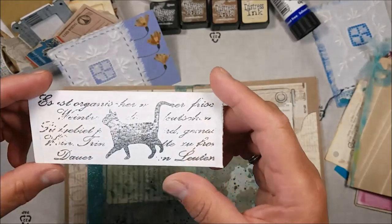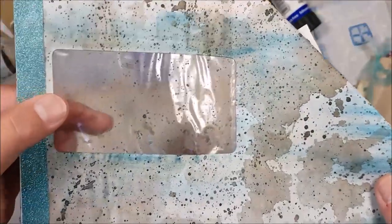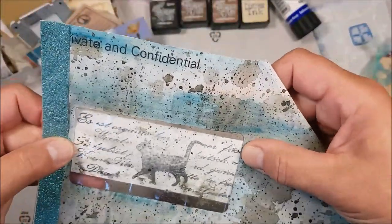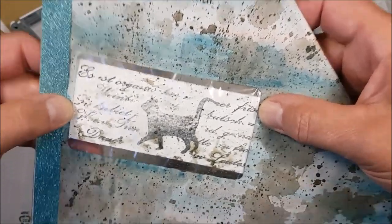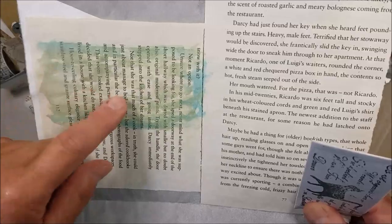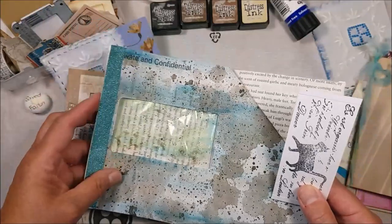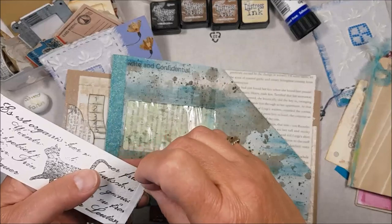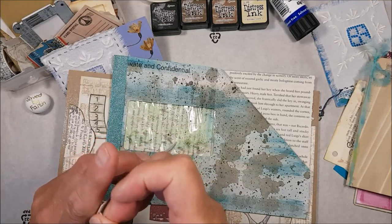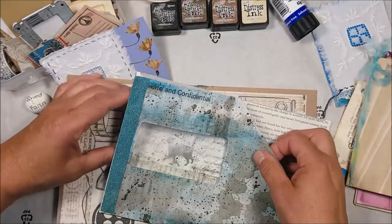I have this stamped image I've done on a piece of old watercolor paper with a cat, but I don't want it to be dominant, so I'm going to put it behind this window of the envelope. I've even splattered on there so it gives it a slightly textured background, making the image feel as if it's way in the background. I've also put a bit of metallic watercolor on the book-page paper so it isn't a completely flat background. I'll now remove the double-sided tape backing and stick this to the inside of my window.